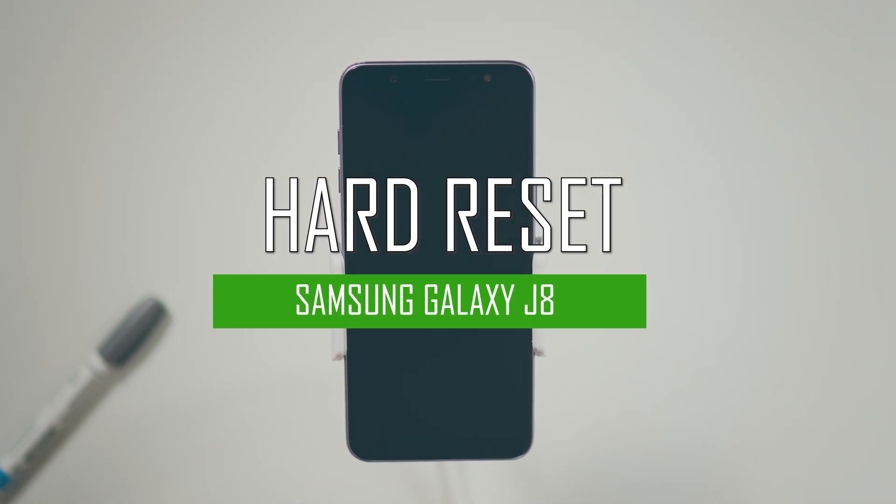Hello everyone! On today's episode of Get Smart with SwapSmart, we will be teaching you how to hard reset your Samsung Galaxy J8.